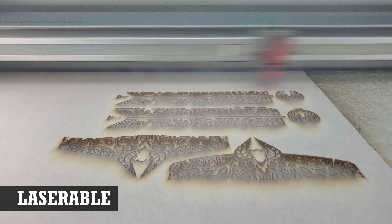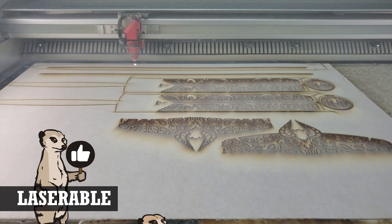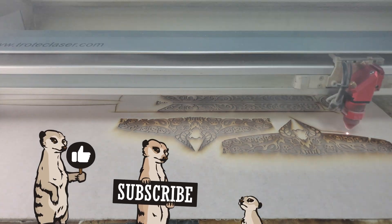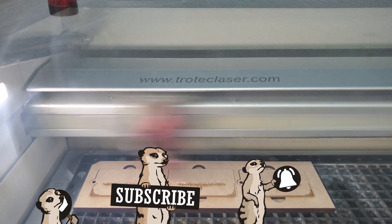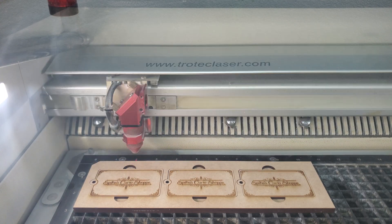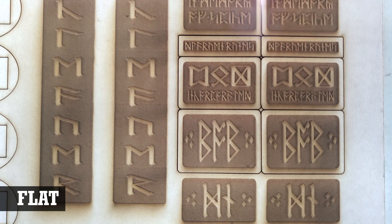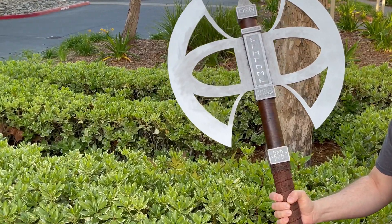MDF works really well in lasers. It engraves really well and your laser will cut through it like butter. Unlike some cheap plywoods, there are no voids or air pockets that will screw up your cut jobs. When processing it, it doesn't give off a smell any different from other woods, and it certainly smells a lot better than acrylics. Because it's an engineered material, it's perfectly flat. Unlike plywoods that can be warped and make cutting difficult in the laser, warping isn't an issue with MDF.